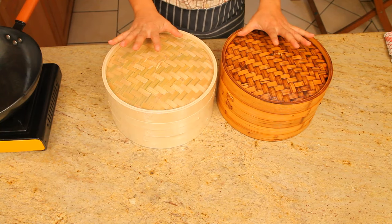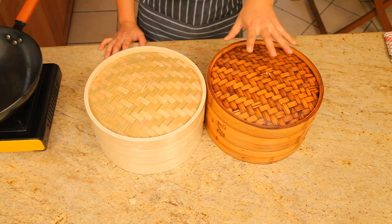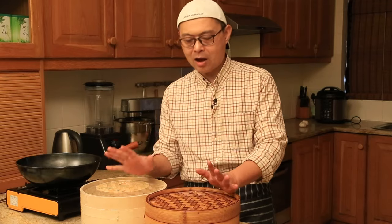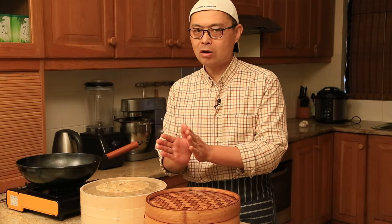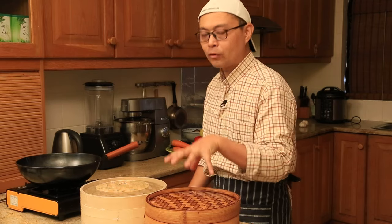I have two bamboo steamers here. This is the brand new one, and this one I've been using for over a year already. I'm gonna show you how to take care of it so it lasts for years, like mine has.